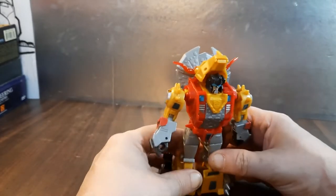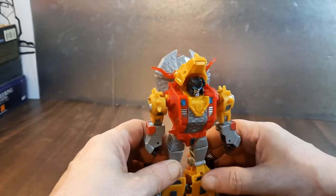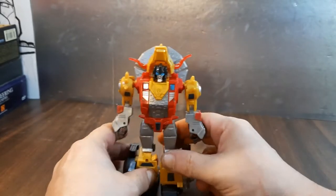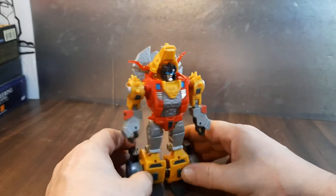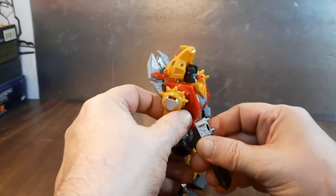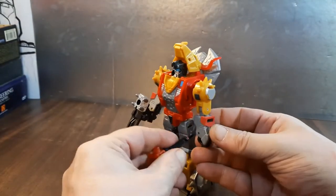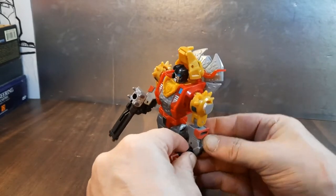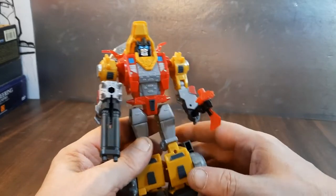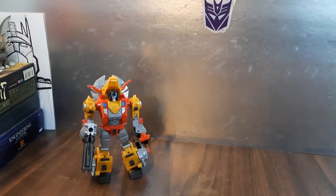Since we have him in robot mode, I forgot to do a comparison in dino mode, but that's okay — we all know he's a Deluxe class. I really like him. You can arm him up with all his weapons — give him his axe and his double barrel rifle. Why couldn't they have included an axe with the Studio Series one? Let's raise up the camera and do a quick comparison.